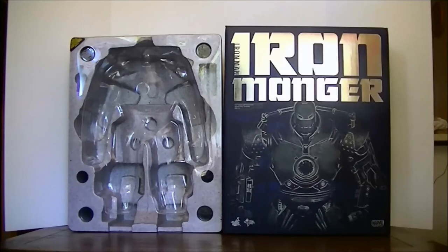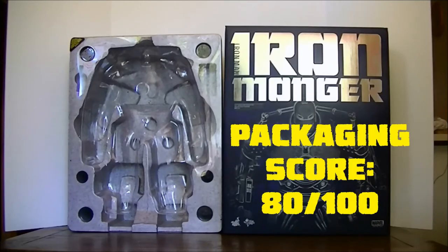Overall it's a pretty nice box — mainly for function. It came with a lot of styrofoam and protective stuff to keep the figure nice when it was being shipped. You could use the outer box as a display piece if you had a big enough shelf, but it's a pretty big piece. Overall we're going to give the packaging for Iron Monger 80 out of 100.